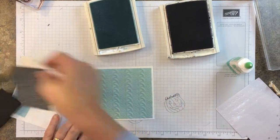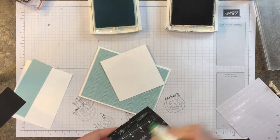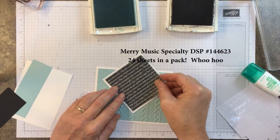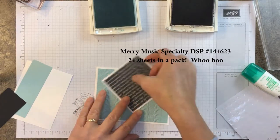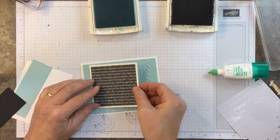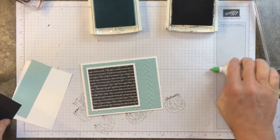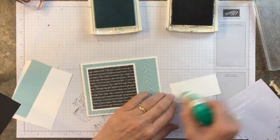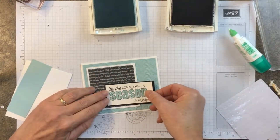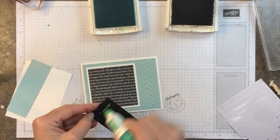Then we're going to use some of my favorite designer paper for the holidays. I can't even remember what it was — I like it so much that I can't remember! Sorry, I will get that for you. It looks real cute with either the words or the music — either one is good. Let's go ahead and layer that on black and attach that to the card front as well.